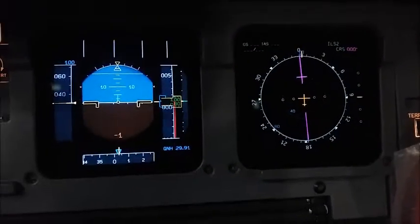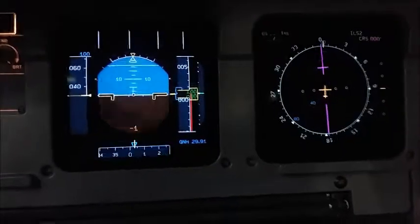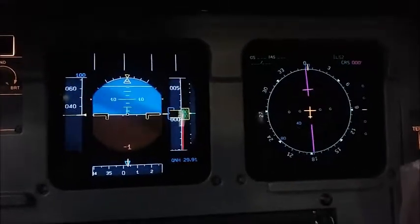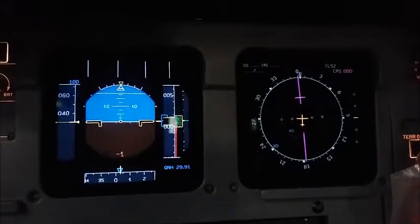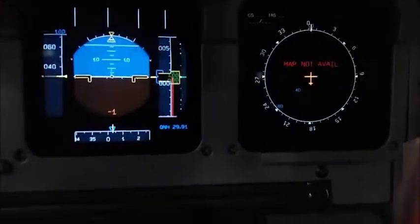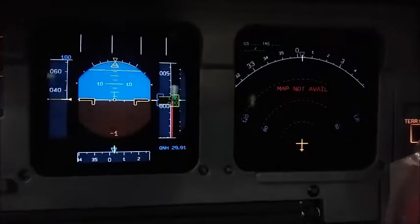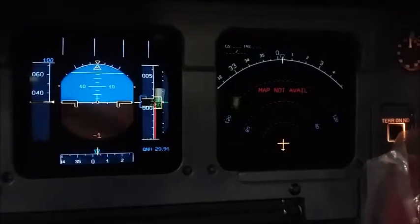At the five-minute mark, what happens is it's almost already there, the IRU being aligned. On the support panel, you'll see that it looks like it's actually aligned and ready to go, but in actuality it isn't. And the way you can tell is not only from looking at the top, but also turning it to either NAV or ARC on the control panel right here. Map not available. Map not available.